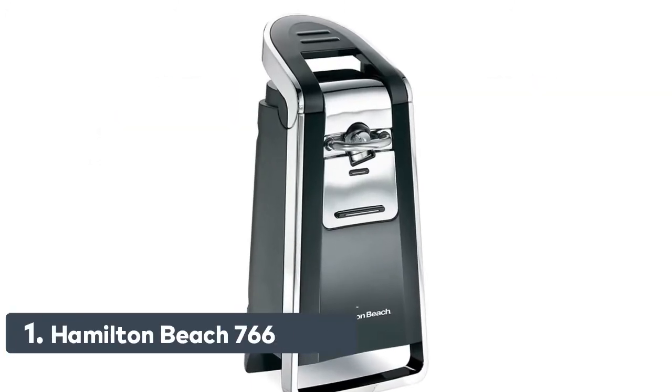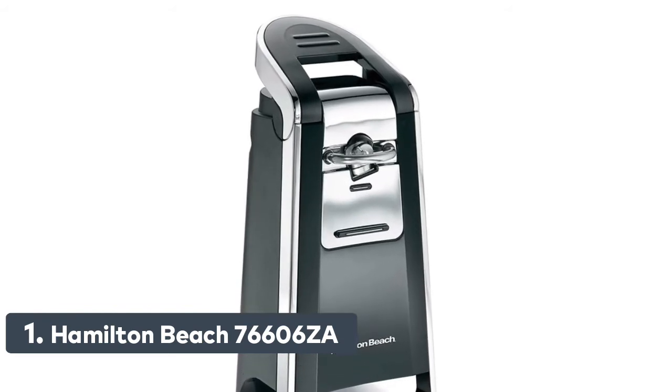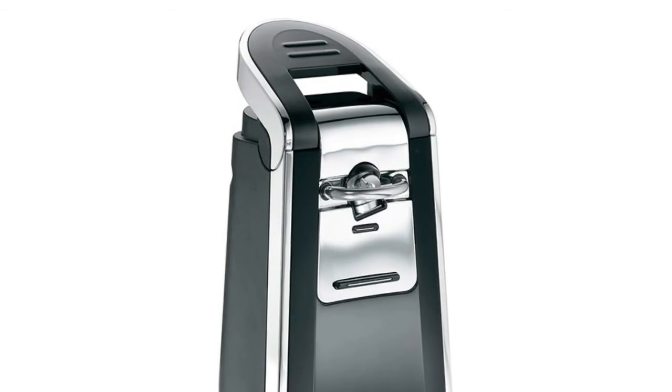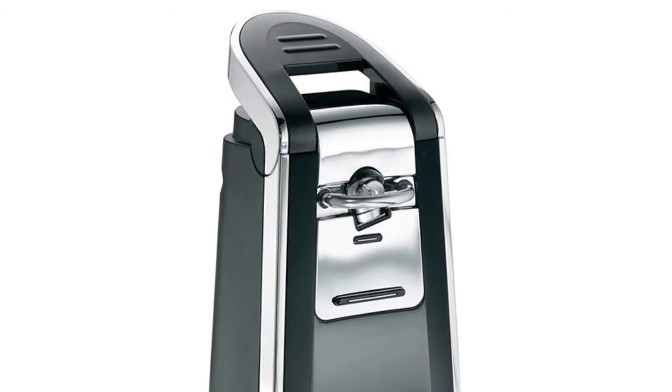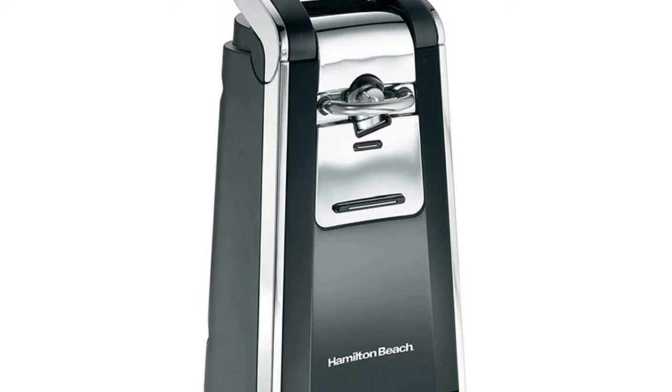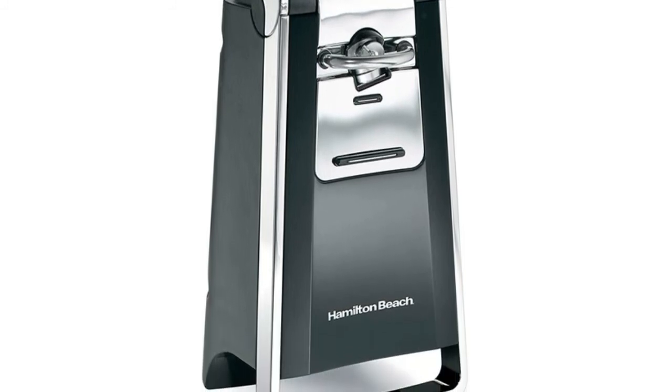Number 1: Hamilton Beach 76606ZA. This electric can opener cuts cans along the sides for smooth, touchable lids. At 165 watts, there's no need to struggle with or handle sharp and messy pop-top lids any longer.